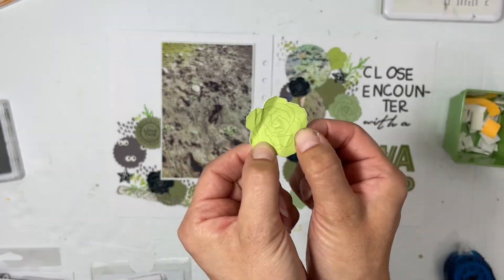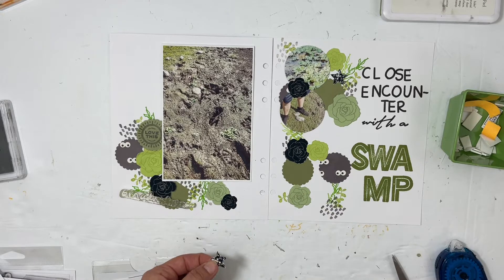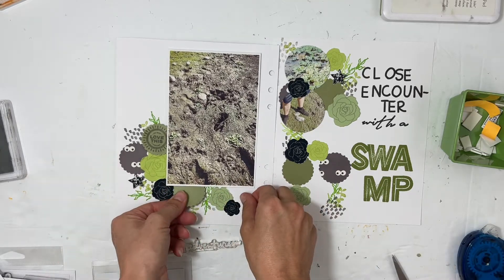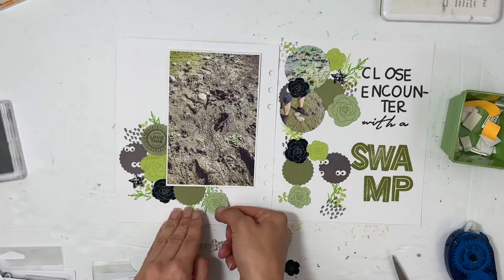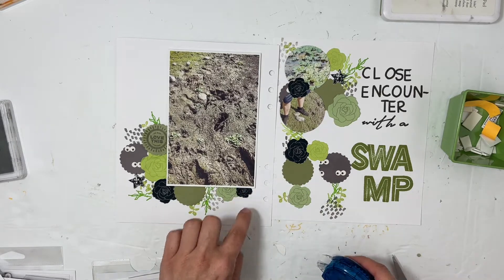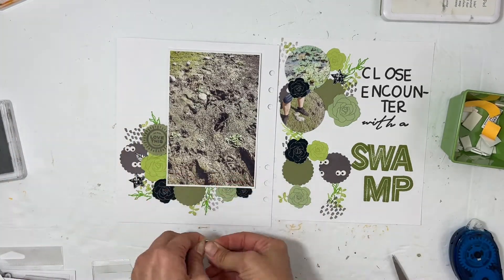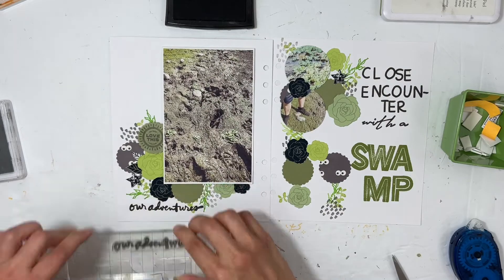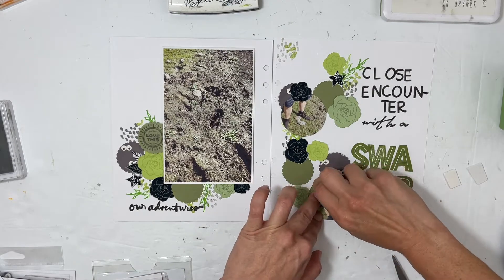I'm going to zoom in on these leaves — I mean flowers — so you can see. I was so proud of myself that I got these green leaves because Ashley's kit does not have green flowers. I picked some colors based on my photos and then I was able to extract the inside pattern and pull that out of the black flower, transfer it to my green flower, and then just change it to match. I was super proud of myself using all those tech skills. I love how the flowers came out, and I love to crumple flowers when I'm doing hybrid scrapbooking — where it's a printed flower and then I crumple it up to give it a little more texture and dimension. I pulled out an Allie Edwards stamp for 'our adventures' and thought that'd be fun to add there.